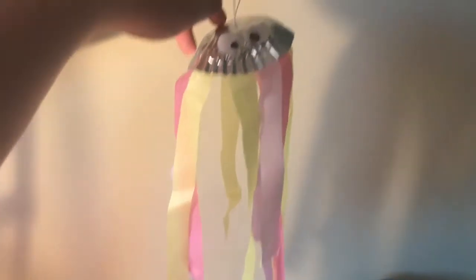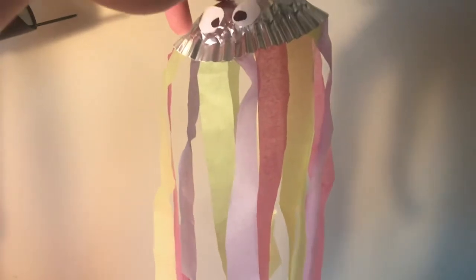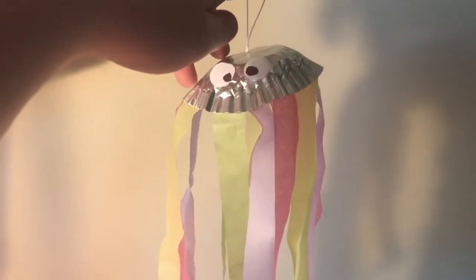Hey guys, it's Cassidy again here, and today we're gonna be making these fancy tissue paper hanging jellyfish. Stay tuned and I'll show you step by step what I did to make it.